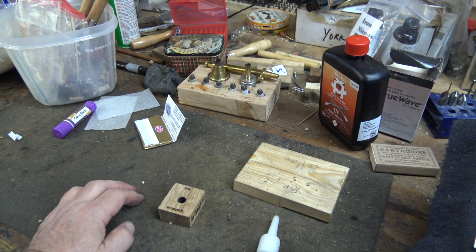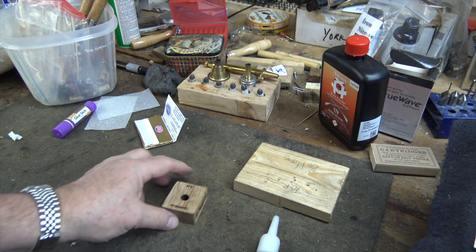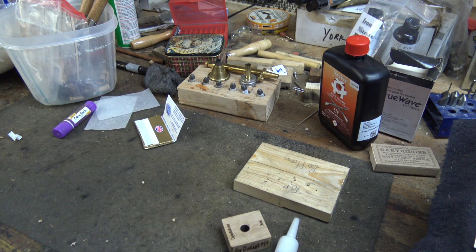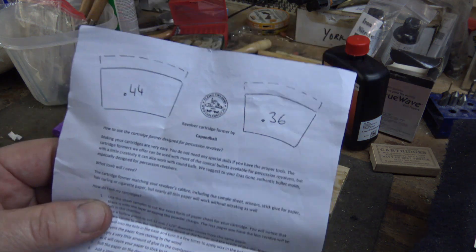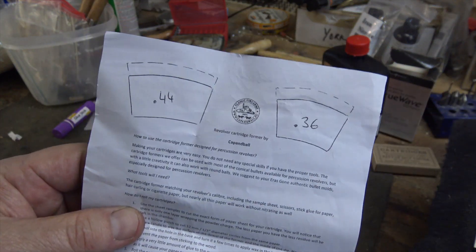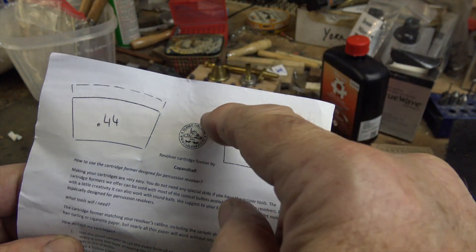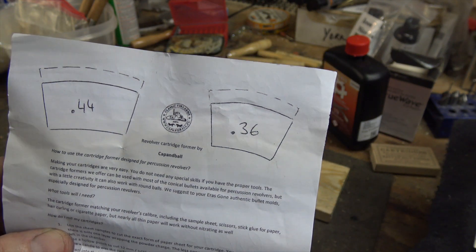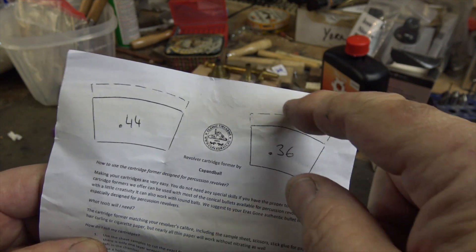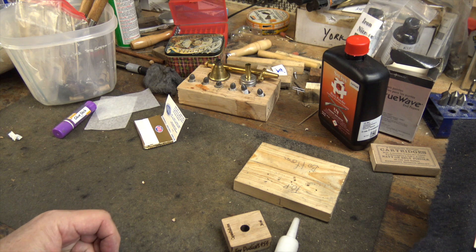The system comes with the cartridge former and some instructions. The instruction sheet has a template on it for the skins for making 44 or 36 caliber cartridges. The dotted line on the sheet is if you want to use a round ball — which has a bigger diameter — you would cut up to that line.